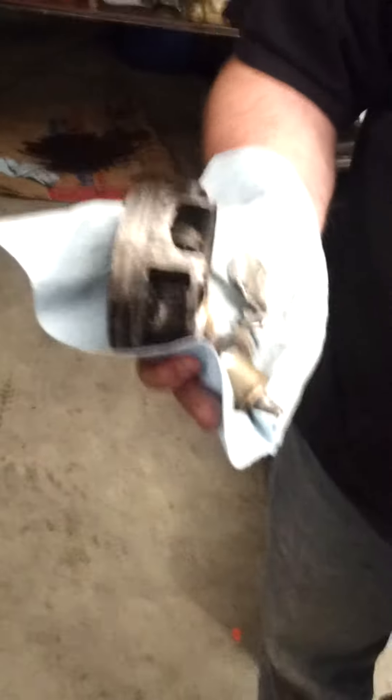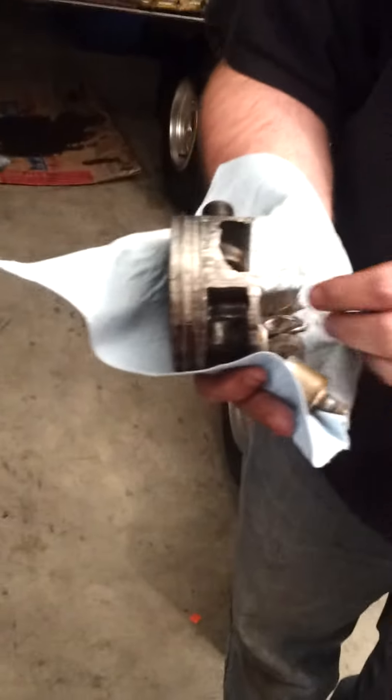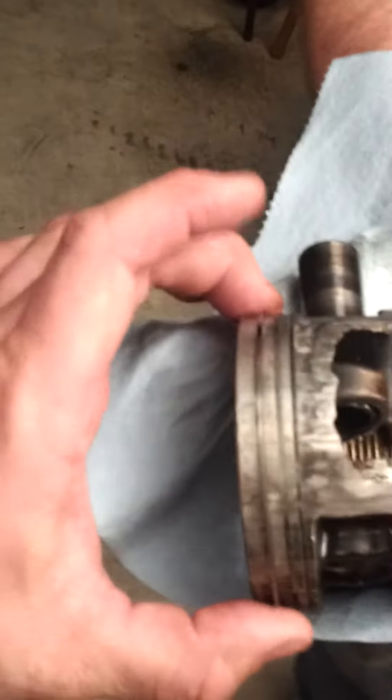And by the way, this thing still ran. That's a testament to Honda, I tell you — and I'm not even a Honda guy. The top ring was still there, but the bottom two were fused.